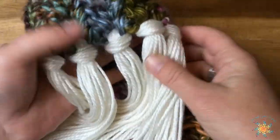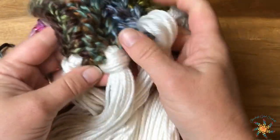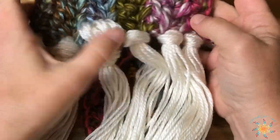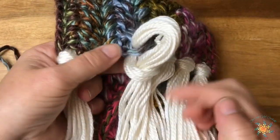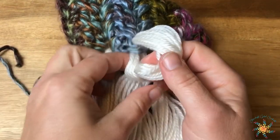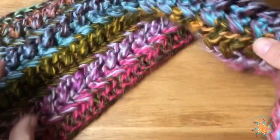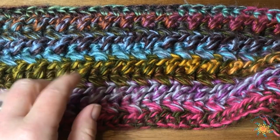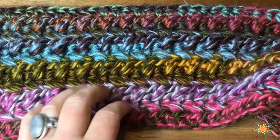For the tassels, those are really easy. I went through the base of each of the V's, so I have a total of six tassels. To do a tassel, cut your yarn, fold it over, insert it through, then insert your tails through the hole and pull it tight — that's it! I hope you enjoyed this tutorial. Leave a comment below if you have any questions, join my Facebook group called Stardust Gold Crochet and Friends, subscribe, hit the like button, and please share!